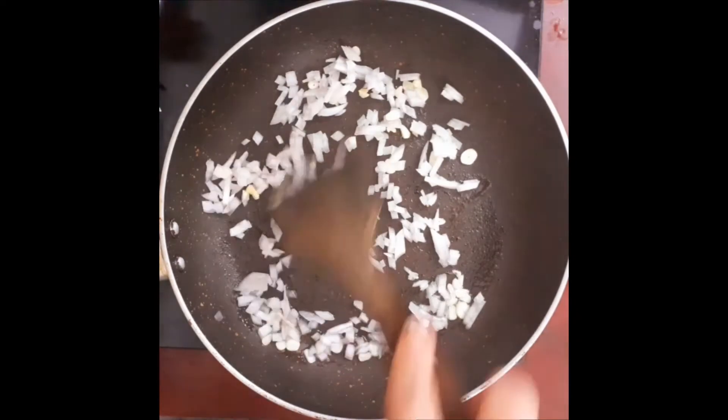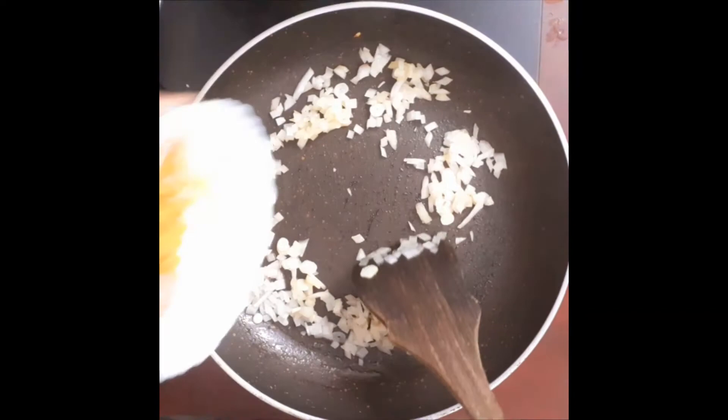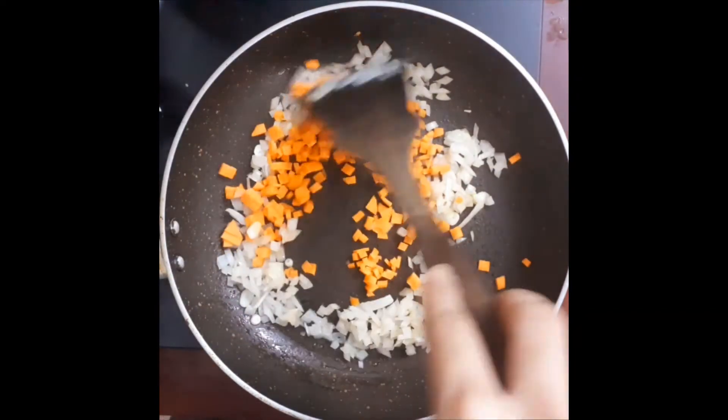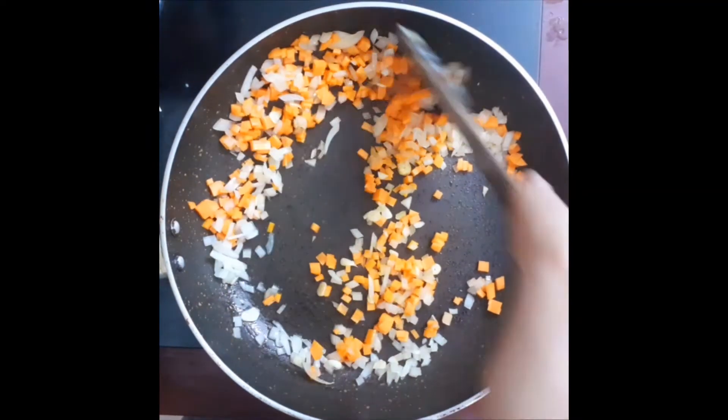We need to chop some carrots and then chop them in the middle. Let's make sure we are going to sort them.